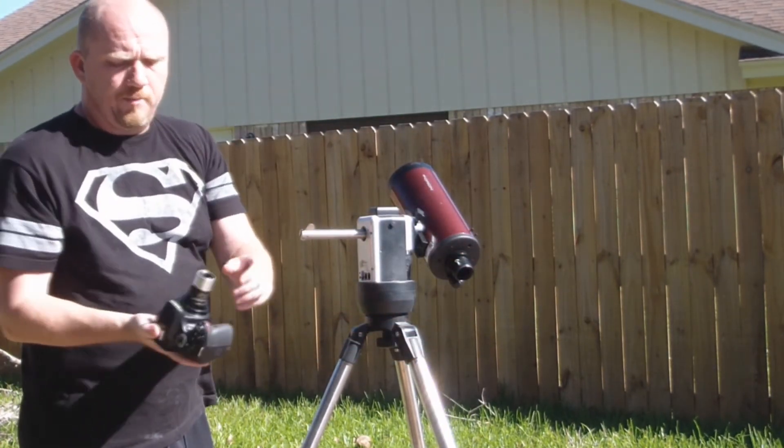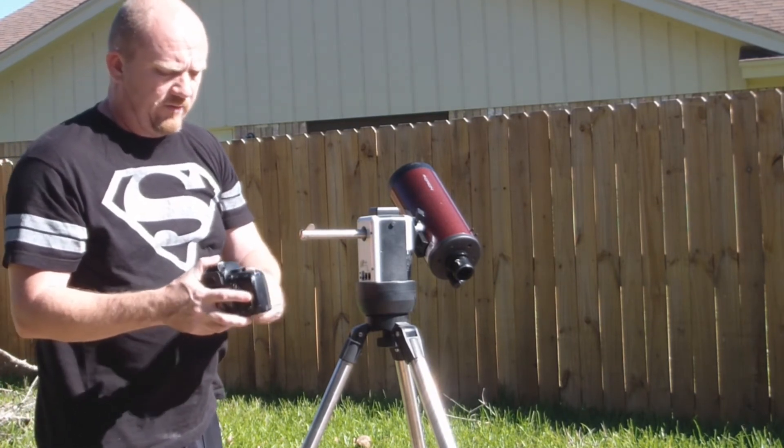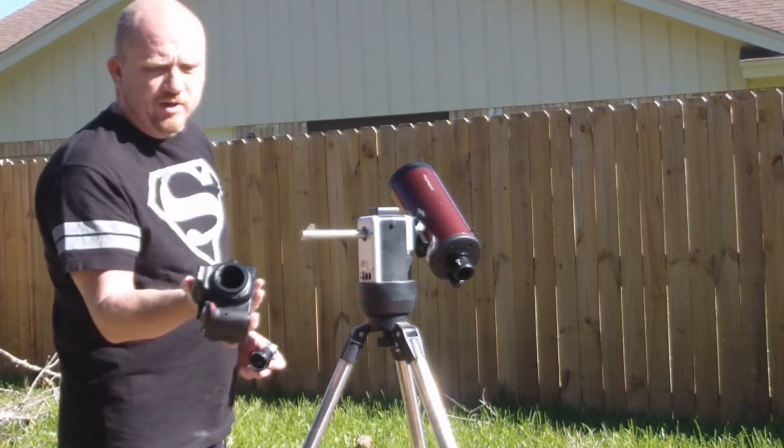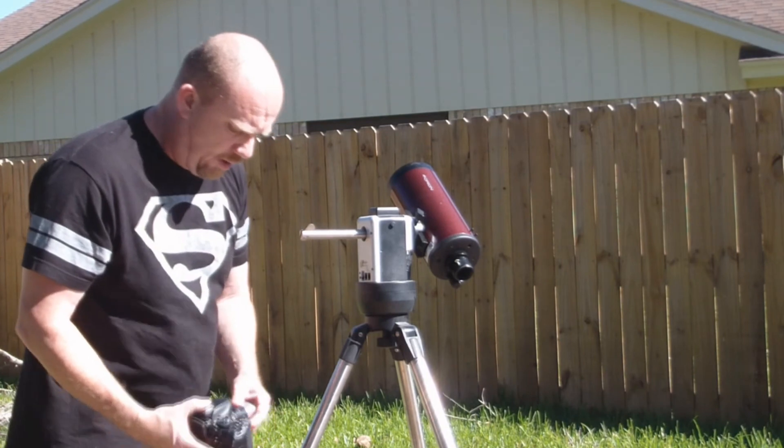Depending on your telescope setup, you may need this 1.25 adapter. But in the case of this telescope, most of the time I can just screw this straight onto the back of my telescope, and I don't need that piece at all for my setup.